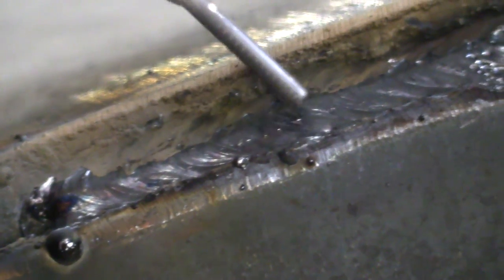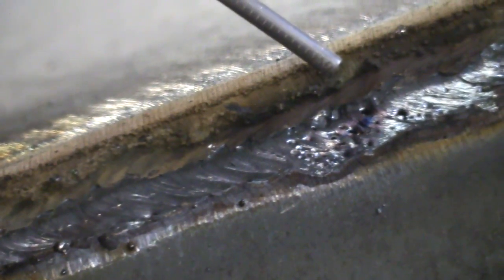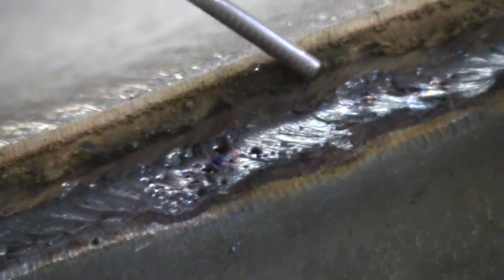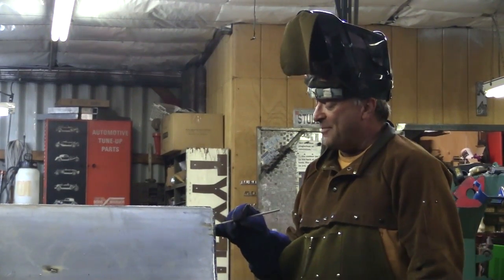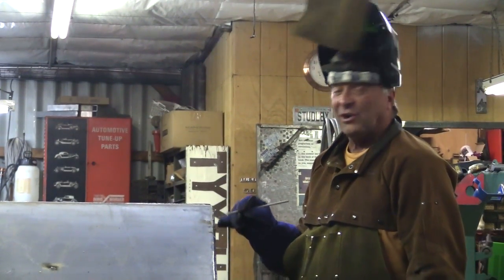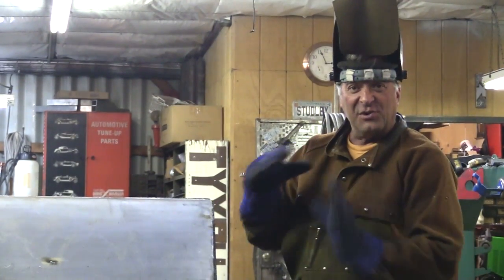So here's where I started — a little bit of a weave, a little Y motion, up and back and up and back, working my way along. Not quite sure what happened here — a little bobble on my part, I'm sure, and then working my way up again. That first little spot I'm pretty happy with. The other spot where I bobbled, I'll probably grind that out and start over, or at least grind it down and get another pass on top of it. But this is just a root pass to get the two pieces welded together.